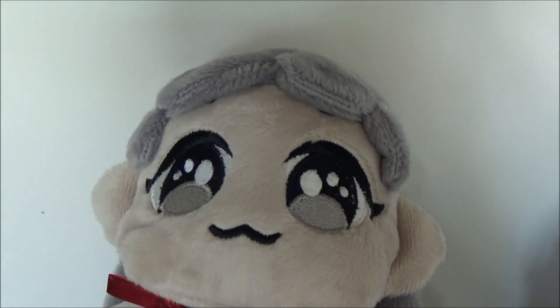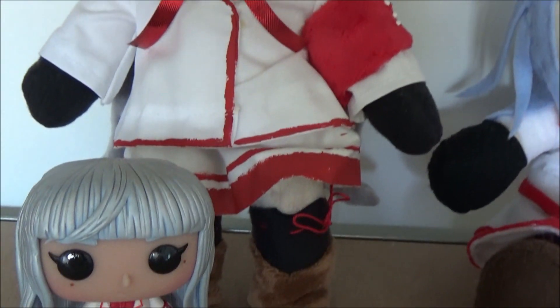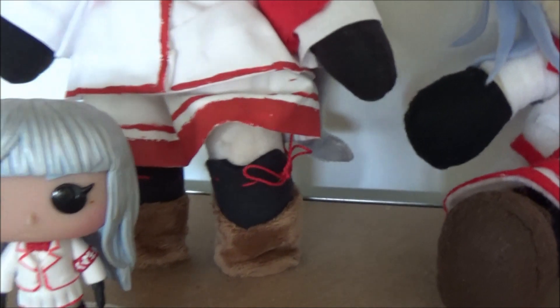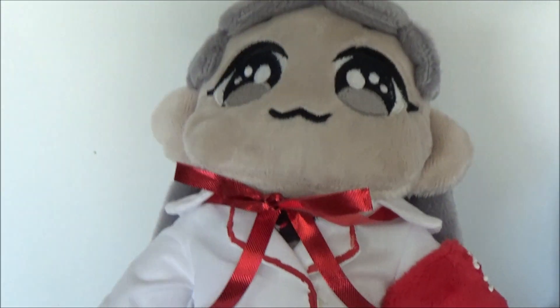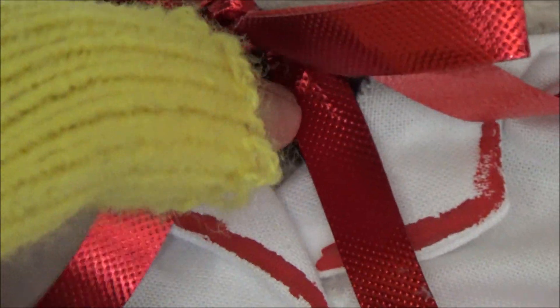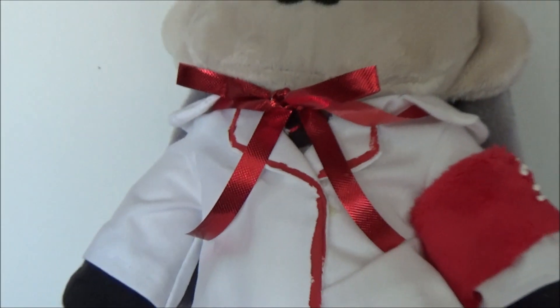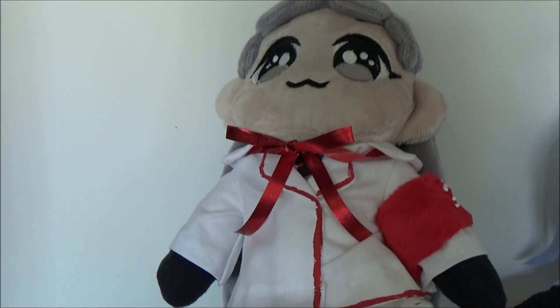Over here we have a super cute and soft plushie. It's very, very soft and really nicely made. Again, the little bows for her stockings, and even her choker right here — not quite sure if you guys can see that. Don't wanna mess with it too much, but right here is her choker. So very, very happy that that was included as well, just like I wanted it to.